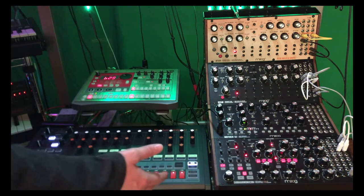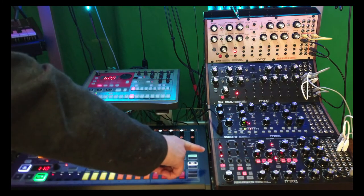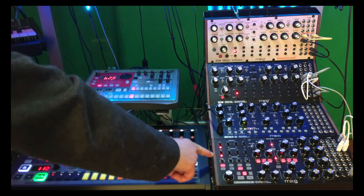Let me just turn the machine off and turn it back on, and let's see if we get the same sequence back. Putting them both on reset so that they're both starting on one.